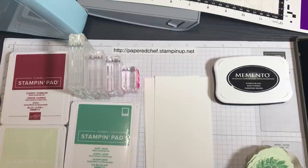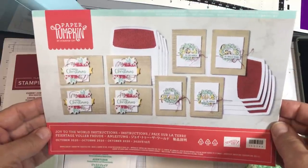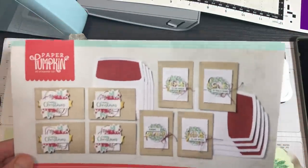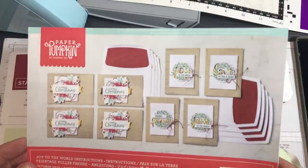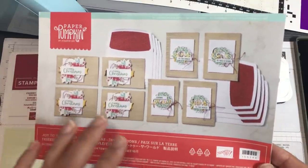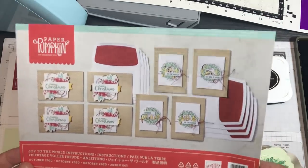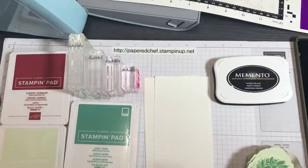Hello crafty friends, this is The Papered Chef here. In today's Brother Scan and Cut Tips and Tricks tutorial, we are going to compare and use direct cut and scan to cut data. The stamp set we'll be using is from this month's Paper Pumpkin Kit by Stampin' Up — the stamp set that came with this kit called Joy to the World. If you stick around to the end, you'll get to see about 35 projects I created with this kit, many of them with the help of my Scan and Cut.